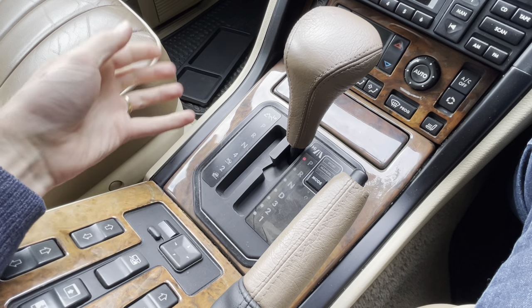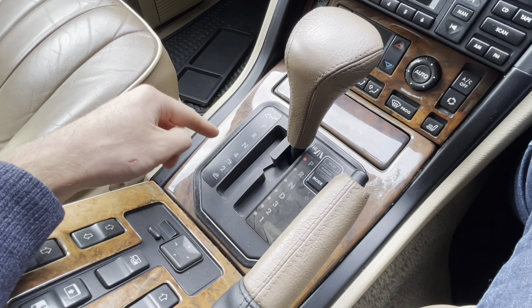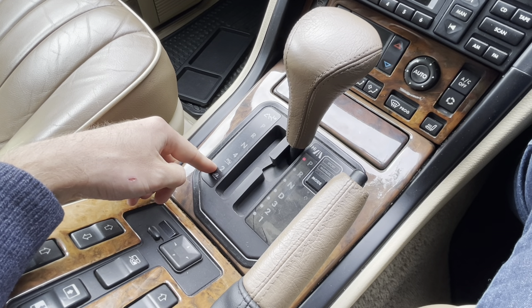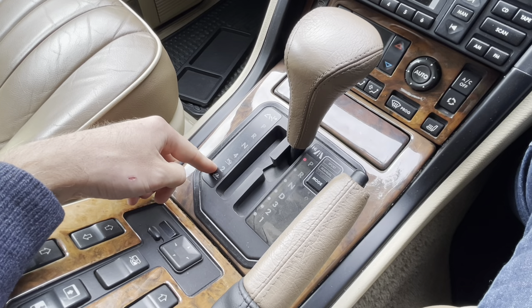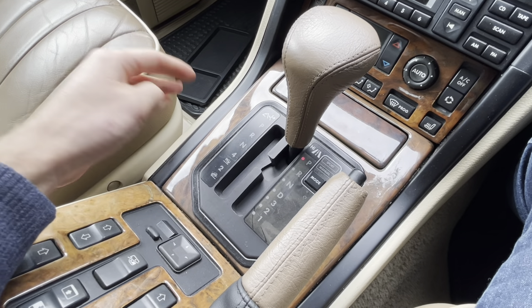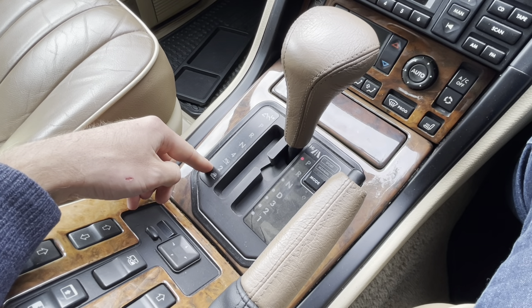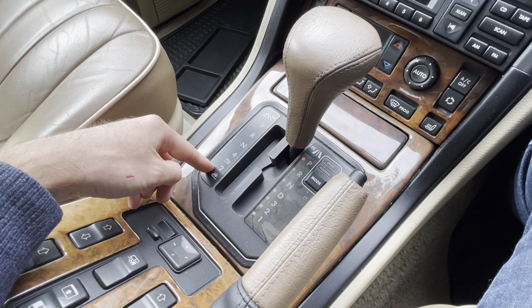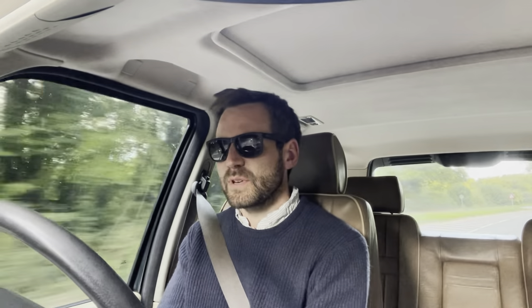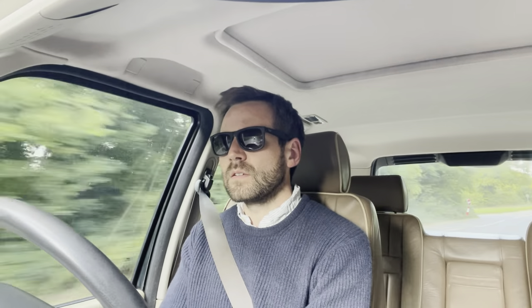I do that from time to time in this car because it has a tendency to seize a bit and become very stiff. I just run it through into low range periodically so I know it's working. If it's really stiff, it might just be through lack of use. I've been going for a good 20 minutes now, and the temperature gauge is still planted in the middle.